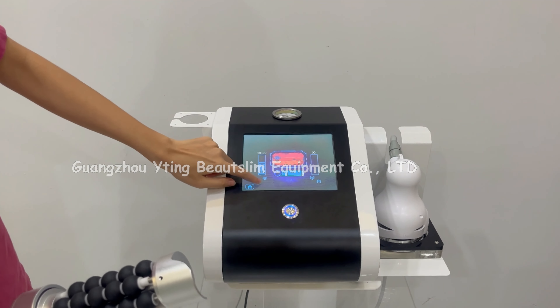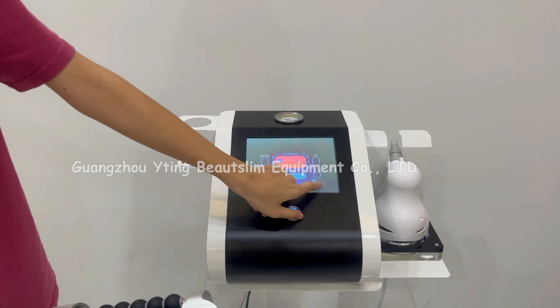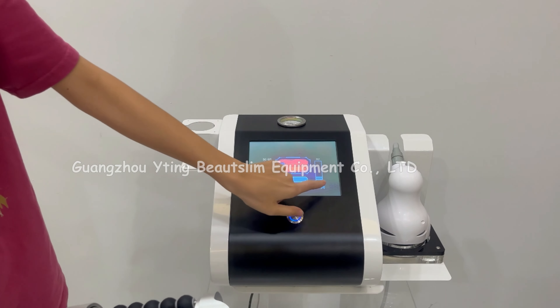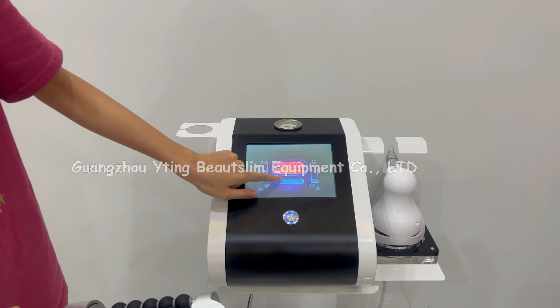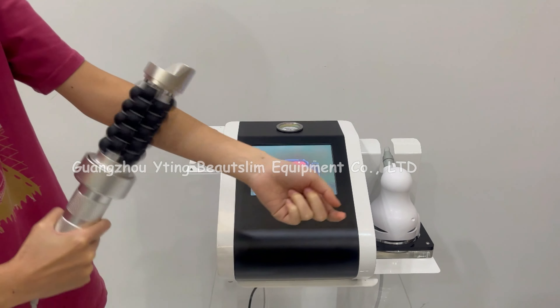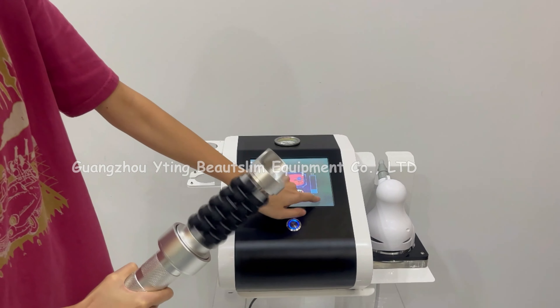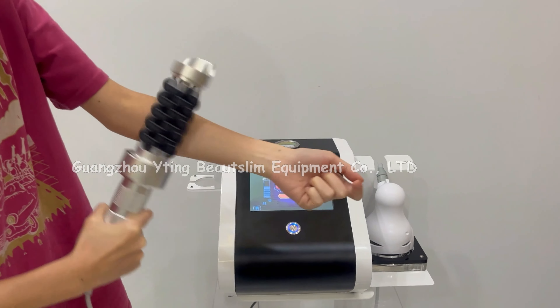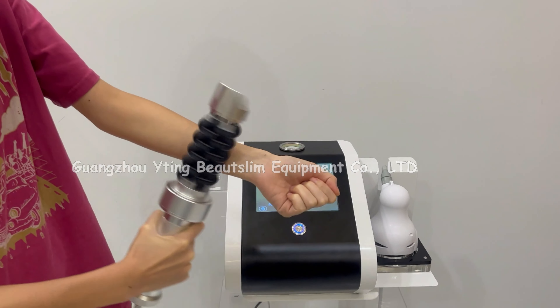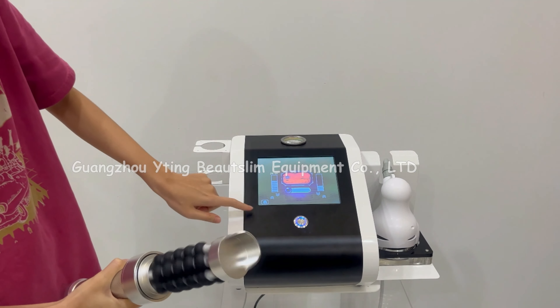This is the time setting. And this is the speed setting. Click here to start working. Click here again to stop working.